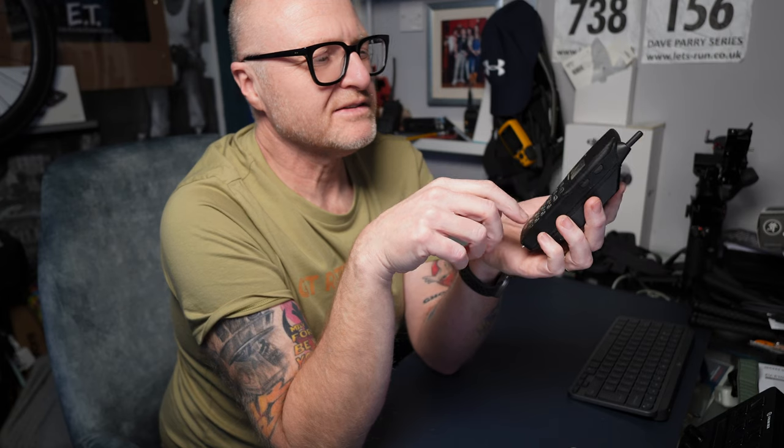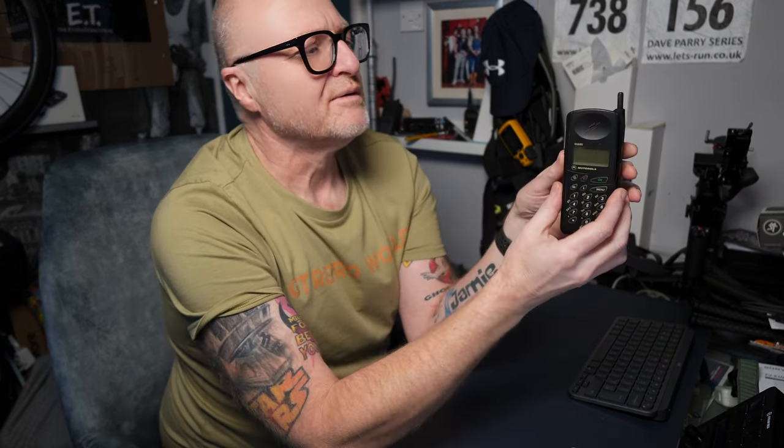Anyway, while I was sorting the CVs out, I actually came across this, and I do remember it. I'm thinking it was my third phone anyway. I only ever had one analogue phone - like I say, the Sony Mars bar.